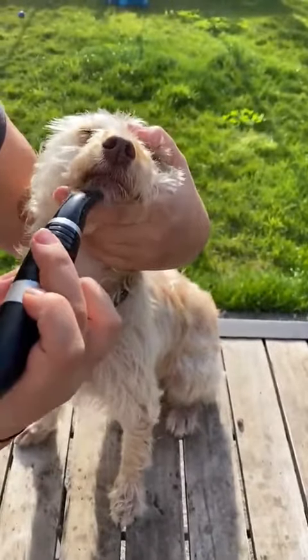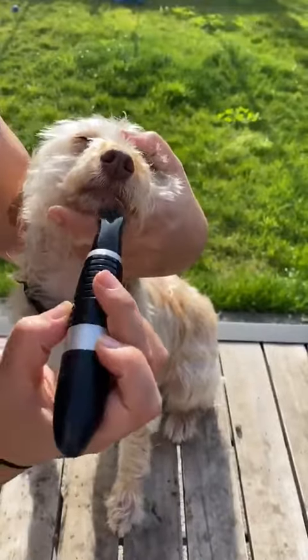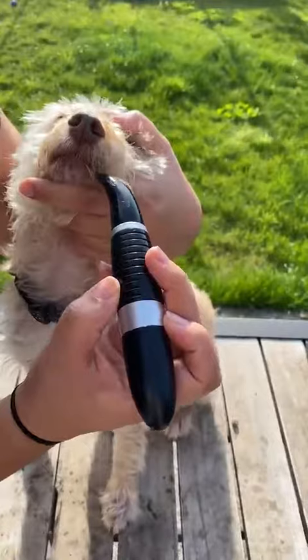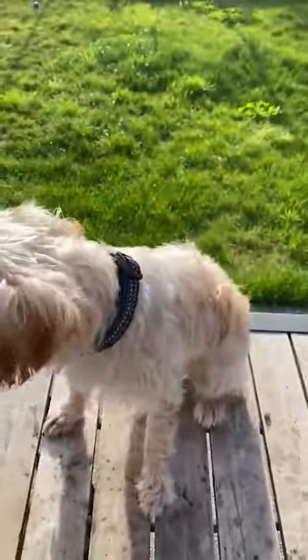It's quite soft on my finger. I do like that. So now at least I know I won't hurt him. Yeah, it's nice. It's a good feature.